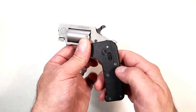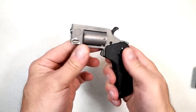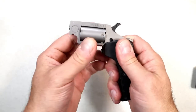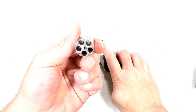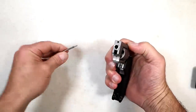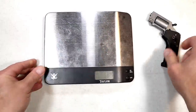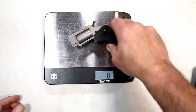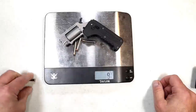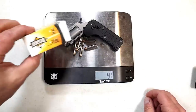Let me show you how the Switch Gun disassembles. Go ahead and get it into position — it's unloaded. You take this pin here, pull it down and then out, and then out will come the cylinder. There's your five-shot cylinder. To reassemble, get it into place and put that pin back in. Standard Manufacturing says nine ounces loaded; the unloaded weight is eight and three-quarters. With these 22 Magnum rounds it comes to nine and a half ounces.